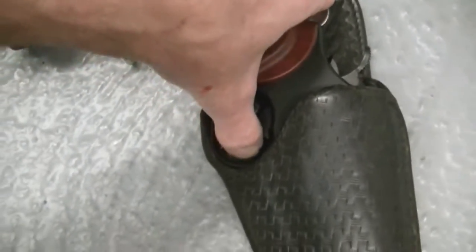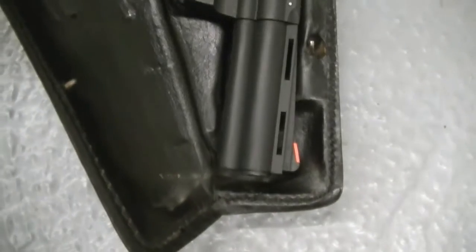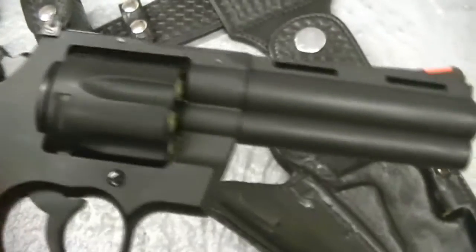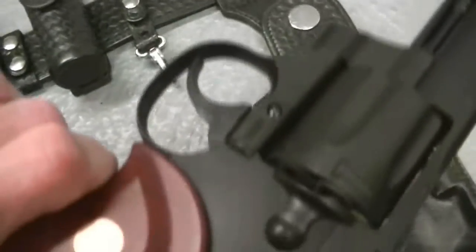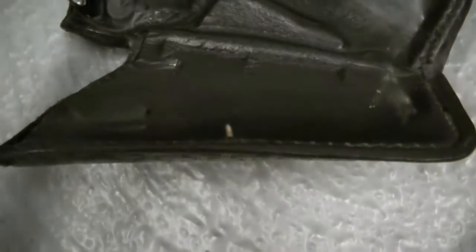As you can see, this doesn't fit a Smith & Wesson — this fits a Colt Python, and it was made specifically for a Colt Python. This is an airsoft. The reason this airsoft is in here is because I want to see the kind of wear that this has before I put a Colt in it. I can see a little bit of wear, but not much.